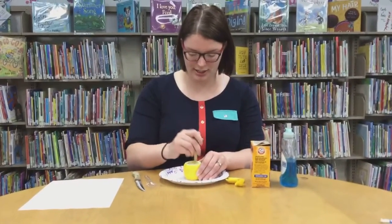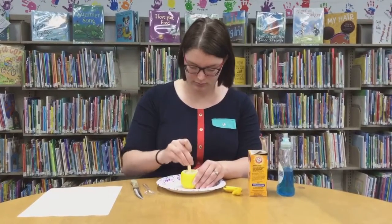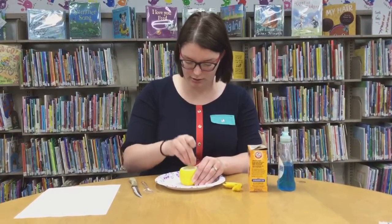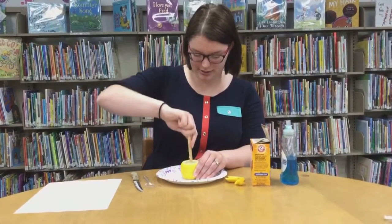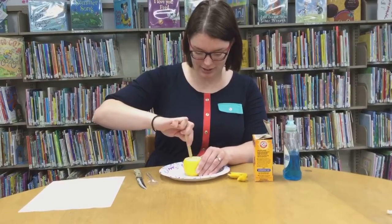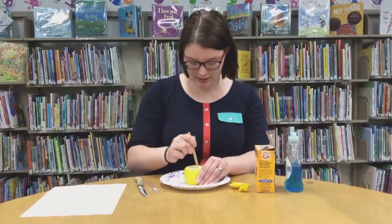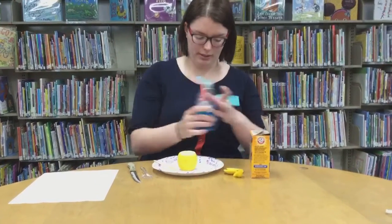Just make it all mushy inside — squish and squash so that releases all the juices. You can scrape along the sides. Try not to let a whole bunch of juice fly out, but it might get a little bit messy. It's gonna smell good! Then if you want, you can put some dish soap in there.